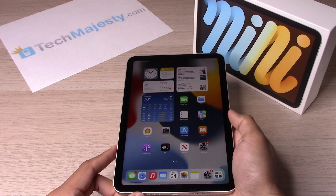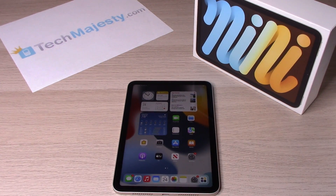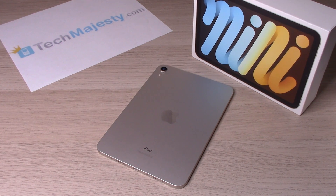So guys, it's as simple as that to set up the Touch ID and the passcode on your iPad Mini 6. If the video was useful, please hit the like button and subscribe to our channel because it really helps us out. We appreciate it guys. And if you have any questions, please leave them down in the comment section below and see you on the next one.